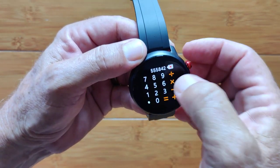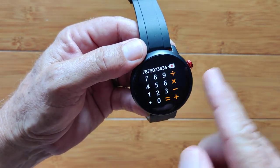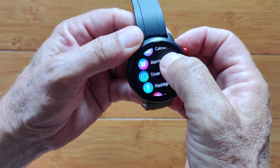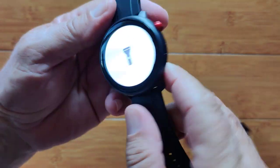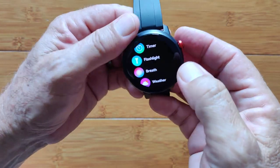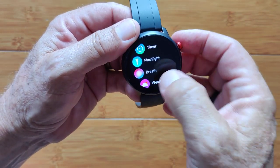Basic calculator with decent-sized digits. Alarm clocks, flash timers. There's a basic flashlight that makes the screen really bright — AMOLED screen — so good brightness. Overall breath: inhale, exhale type exercise. Weather in your area — I'm not getting it to sync up. I connected to the app, connected to the phone, it's on the internet, but so far I have not been able to get weather working on this one.